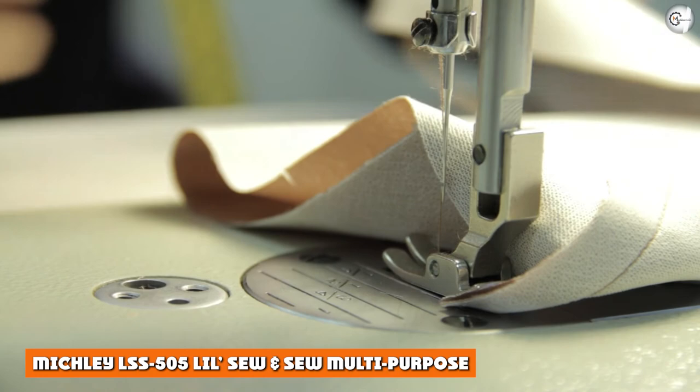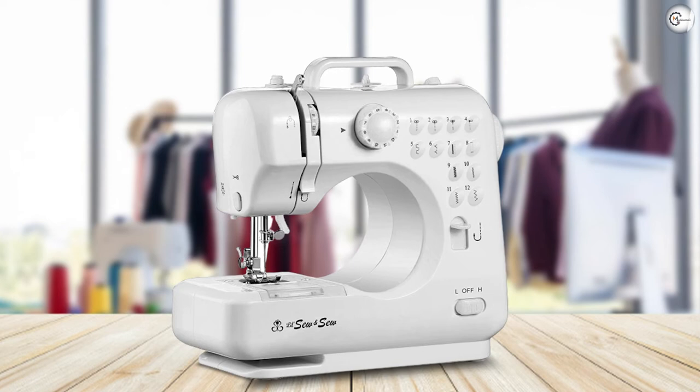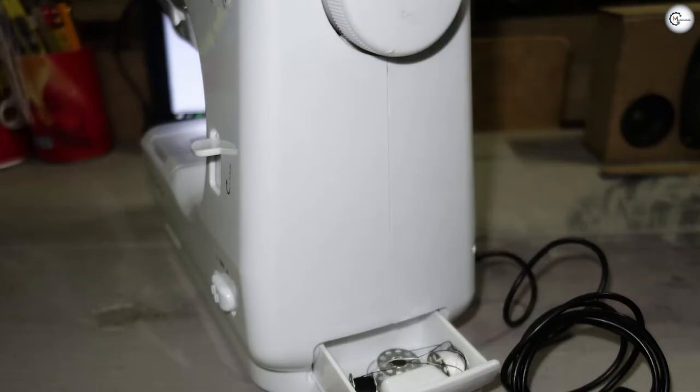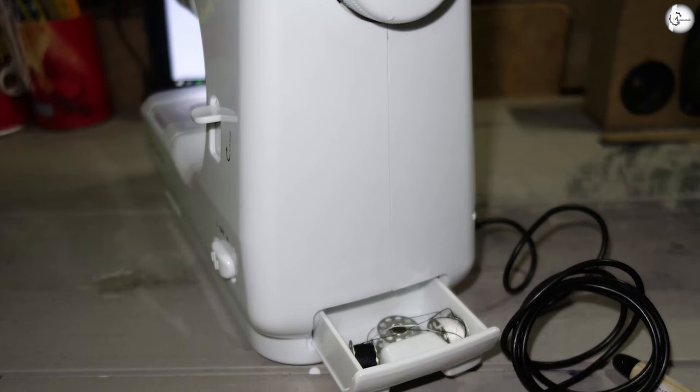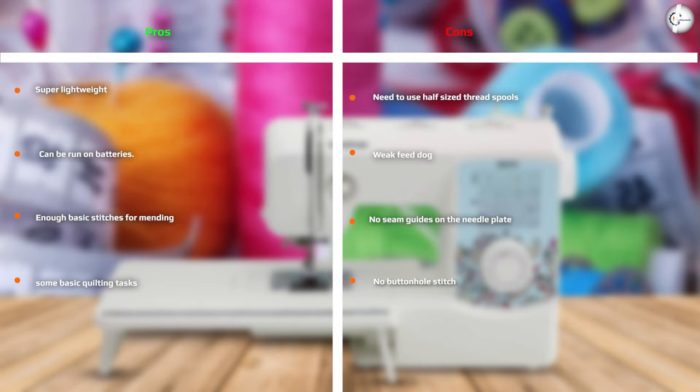The Mitchley LSS 505 Lil Sew and Sew is a really good combination of everything a portable sewing machine should have. The choice between button-operated and pedal-operated, and the choice between batteries and adapter. It's small, compact, very light, easy to store, and easy to take with you on your stitching travels.